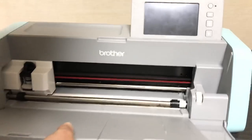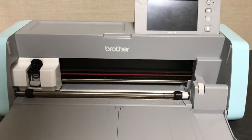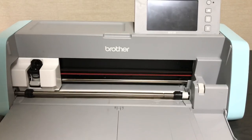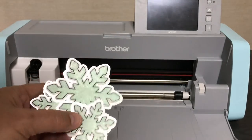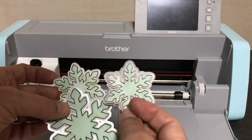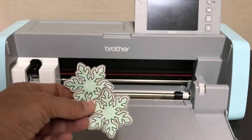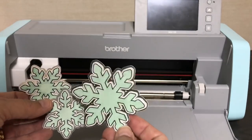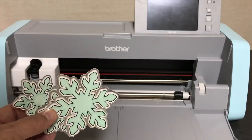In my last review I cut out these small two-inch snowflakes and showed how to color, glitter, and layer them. Now we're going to cut out larger three-inch snowflakes — that's what we're doing right now. We're going to cut out a large snowflake and layer it.